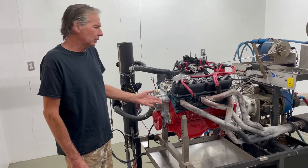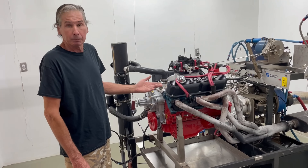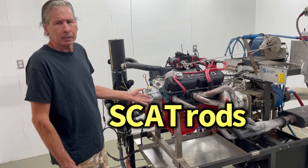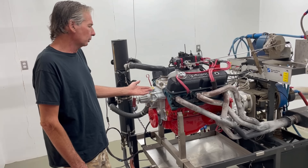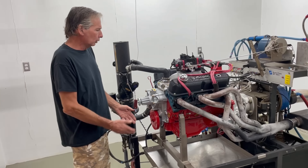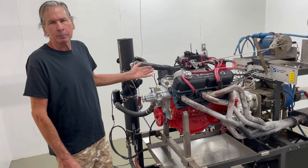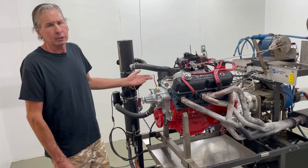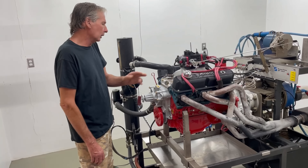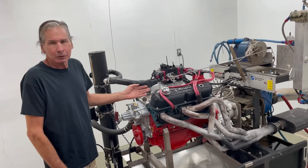The pistons have valve reliefs listed at 9cc — pretty big — so you can run a huge cam. The rods are Scat I-beams, really light and really good. So the bottom end is forged crank, forged pistons, and Scat rods — all really good stuff. The camshaft is a Comp XE268, a hydraulic flat tappet with 477 lift on the intake, 480 exhaust, and 224/230 duration at 50 intake and exhaust respectively.